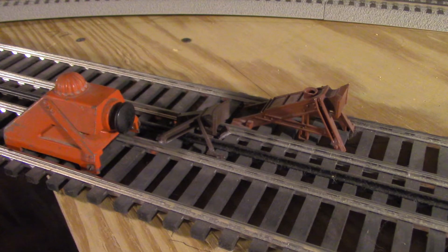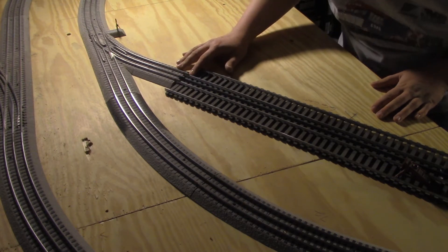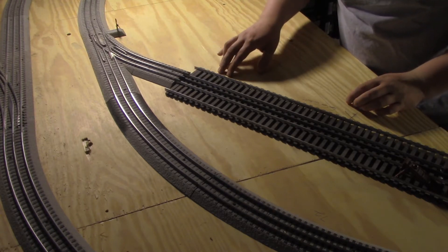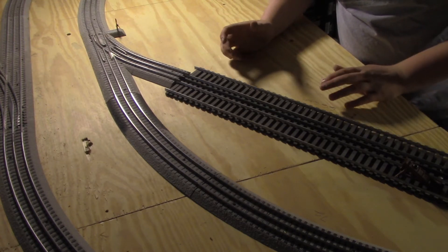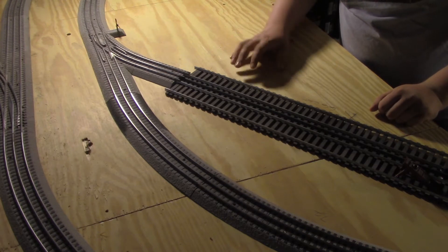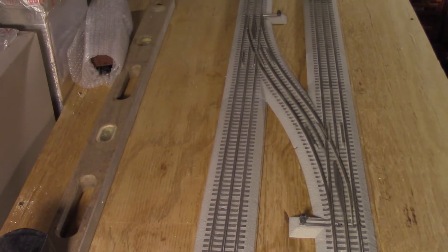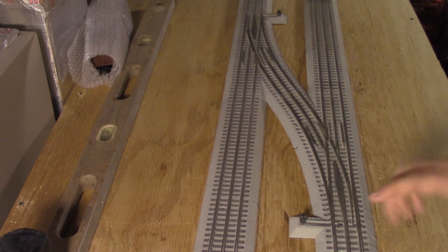The problem with the Gargrave's track versus the Lionel fast track is — as you can see — it's about a quarter inch too short. So what I have to do is either put some kind of baseboard down to elevate the track, which would probably be the better idea, or just use ballast to bring it up with a little bit of glue. And then I'm going to ballast the track to match the fast track. I have two of these crossover sections along the main, so I can actually get a train from track one to track two without having to pick up the train.